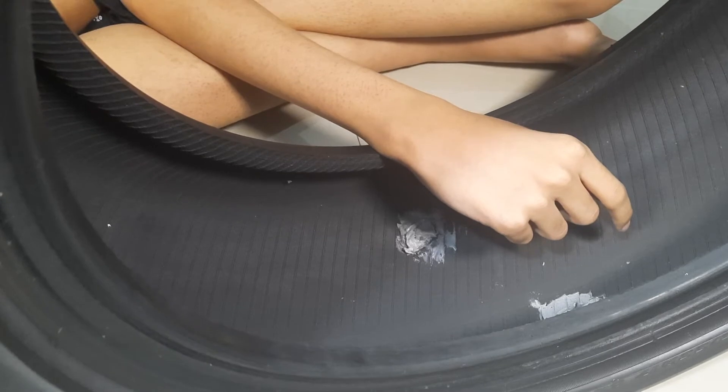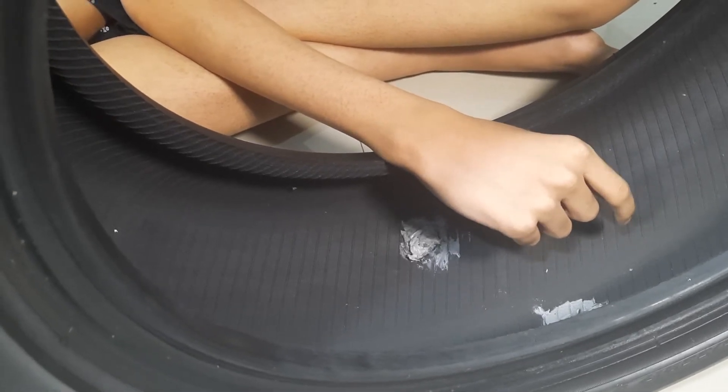Now you need to just cross the tire and replace it, because now it's useless.